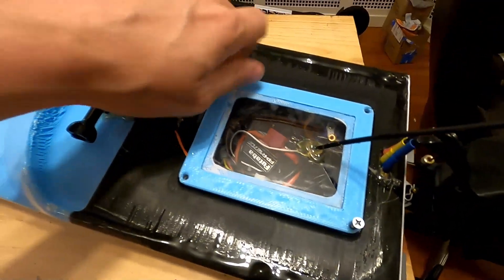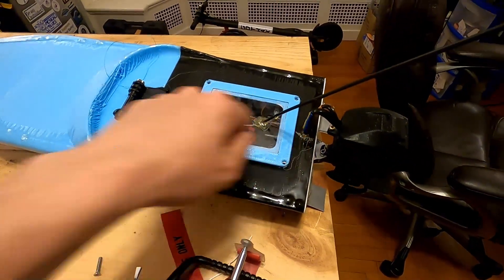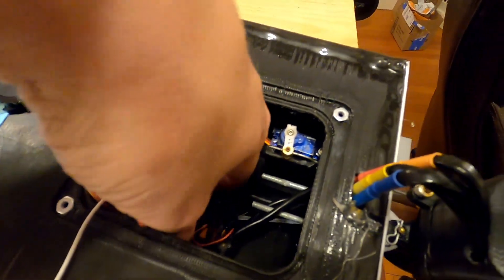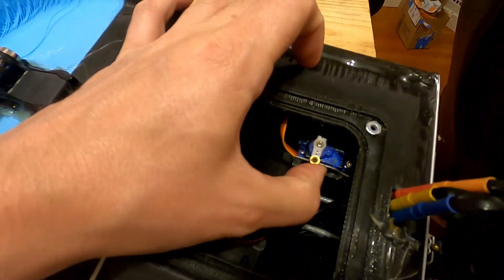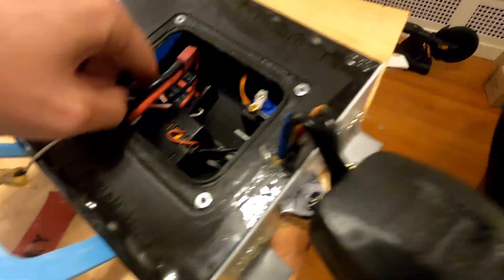Now I'll turn off the ESC and undo this cover. It's got kind of a waterproof hatch that you can screw on, and that gets you to all the electronics. You can see I've got my receiver, my ESC right there, my single servo. And you can see it moving right there — it gives me about 45 degrees either direction.